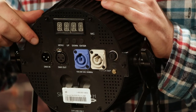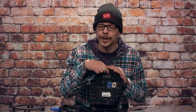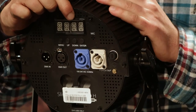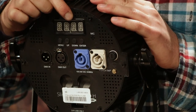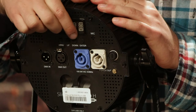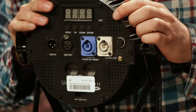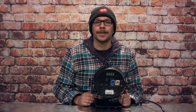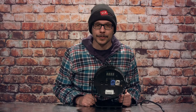Up top and center you have your screen, which displays all the information you need for navigating the menu and setting the light. Just below that you have four buttons to navigate the menu, and your microphone is up here as well. The first thing we're going to talk about is establishing DMX control.